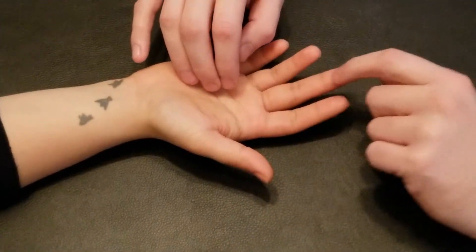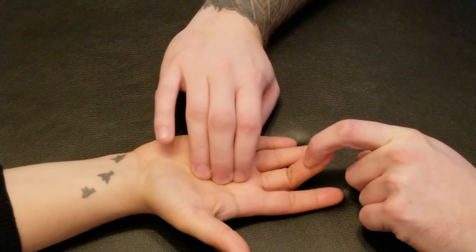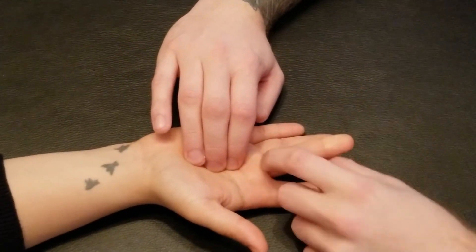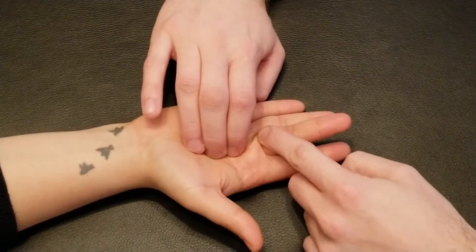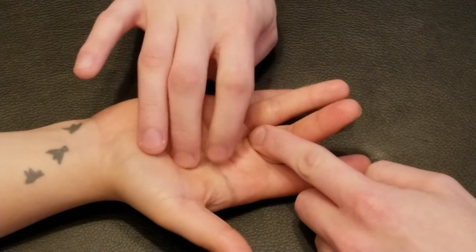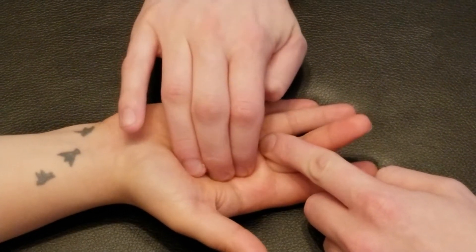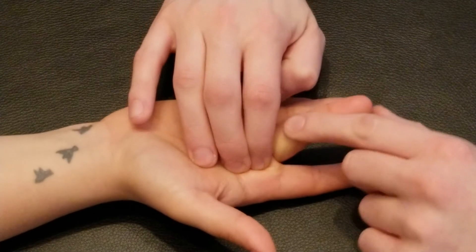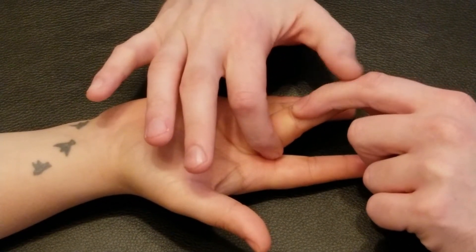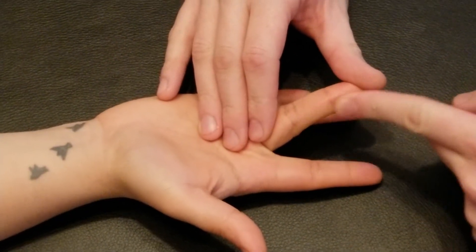I'm going to repeat that exact same procedure on our second finger — giving you a curl and identifying our tendon through the palm of the hand, then switching over to resisting on that proximal phalanx. So in between metacarpals two and three, coming off the lateral side of our profundus tendon, is our second lumbrical as it inserts into the base of the proximal phalanx on the lateral side, as well as the dorsal digital expansion.